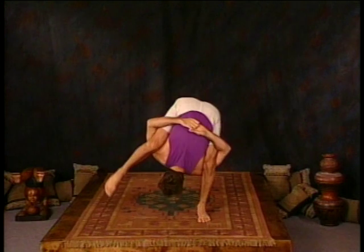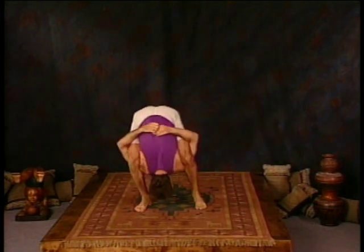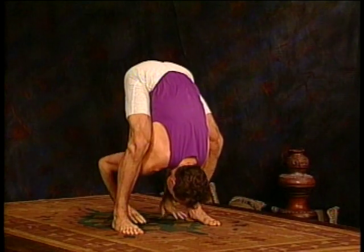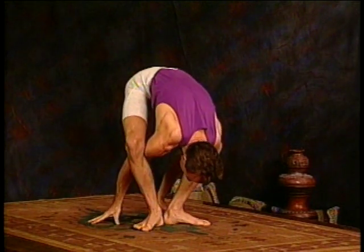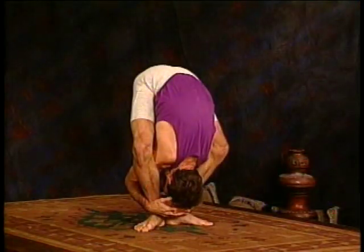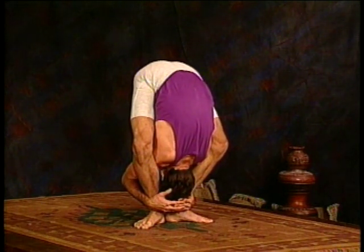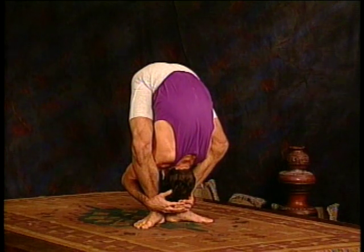And then walking backwards: one, two, three, four, five steps. Now release the hands from behind the back. Bend your knees. Take the heels toward each other and reach the hands around the outside of the ankles, wrapping around into the front, pulling the head through and breathing deep. That's two, three, four, and five.